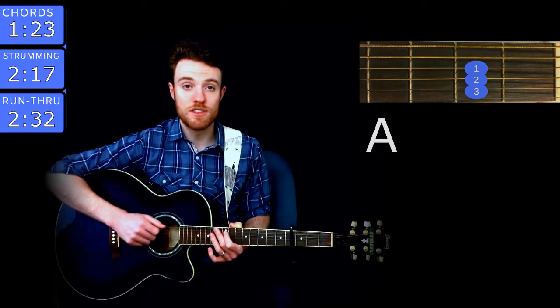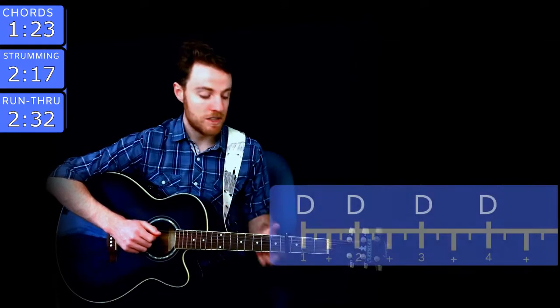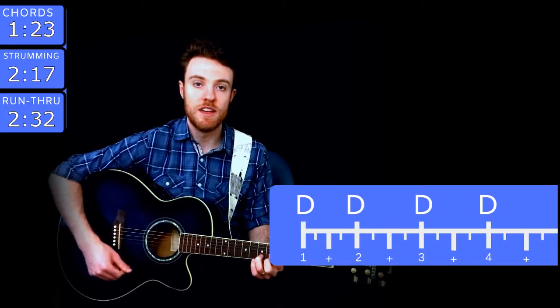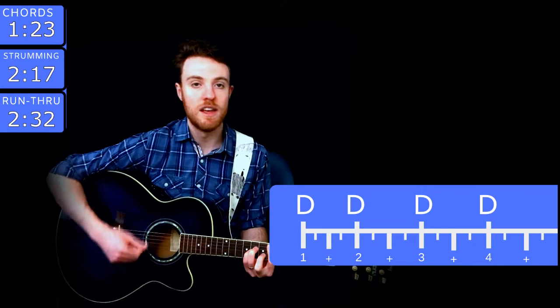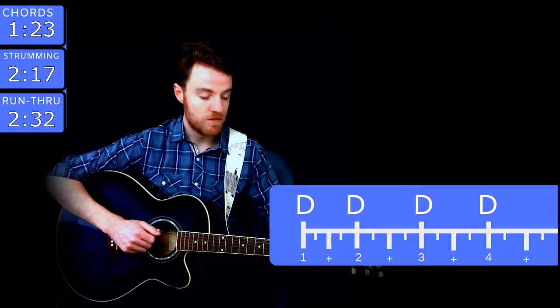So those are all the chords for the song. The strumming pattern you need to know is the same as a lot of songs on the album — it's really just a downstroke on every quarter note. One and two and three and four and, one and two and three and four and. Pretty straightforward. You know the chords, you know the strumming pattern, capo on the 4th fret — let's do it.